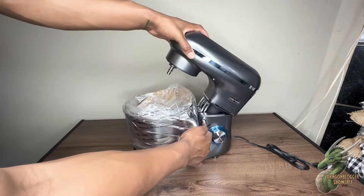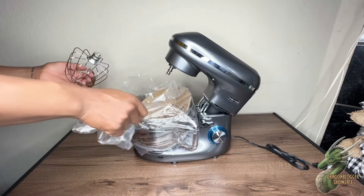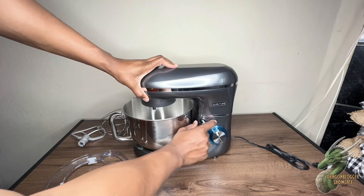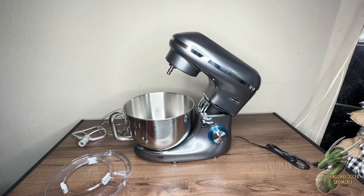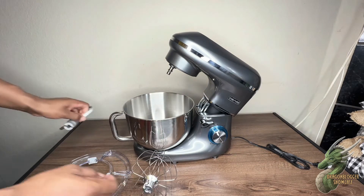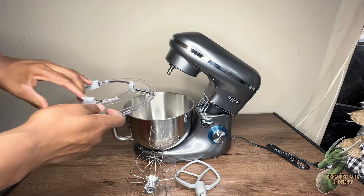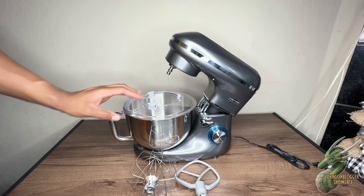You have the mixing bowl right there where you mix up all your cake cooking and all the stuff you need to be doing inside this mixer. To lift this up right here, you just hold that down — it has an arrow pointing to lift it up and it'll lock in place to stay up. And there's your mixing beater right there, which is mainly the one you'll use to mix stuff up with. You can also mix your eggs up and stuff like that for the morning.